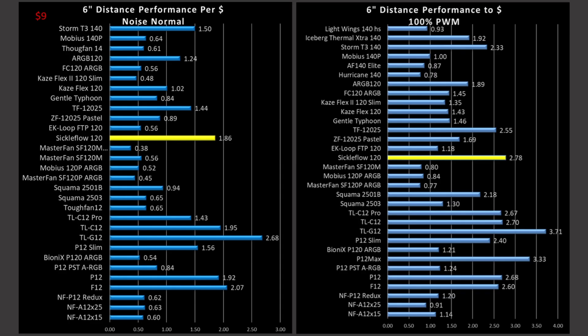Now we're on to the value proposition. The Sickle Flow is a $9 fan. The price proposition is performance per dollar, based on standard retail pricing I could find on Amazon. As prices fluctuate, the value does shift around quite a bit between these fans. If you narrow yourself down to two fans and compare them at the time, you should be able to figure out which one is the best value for you.